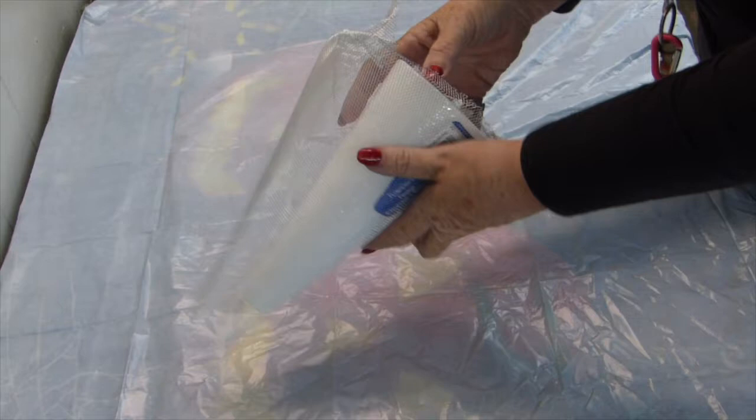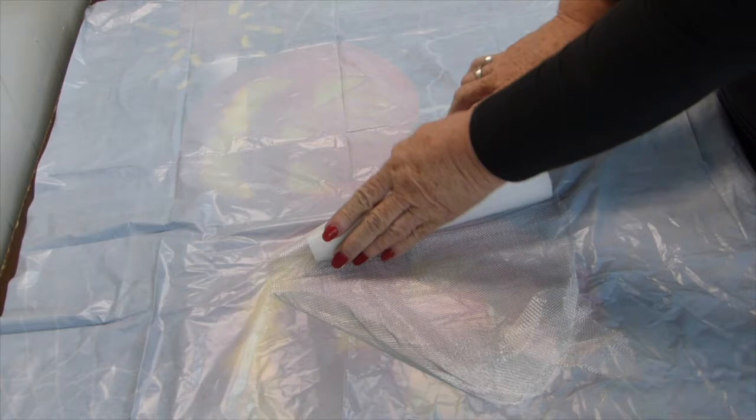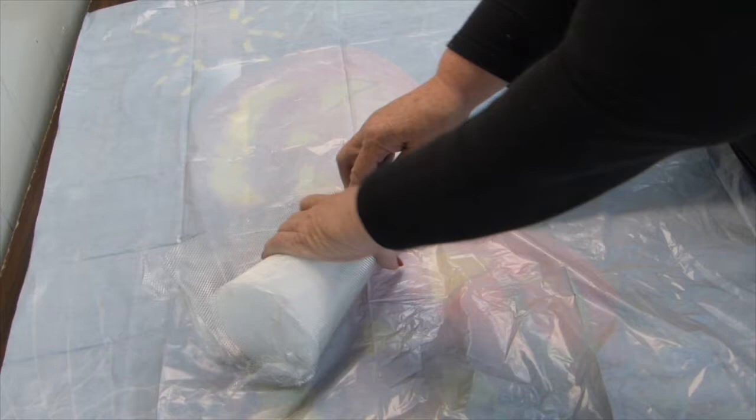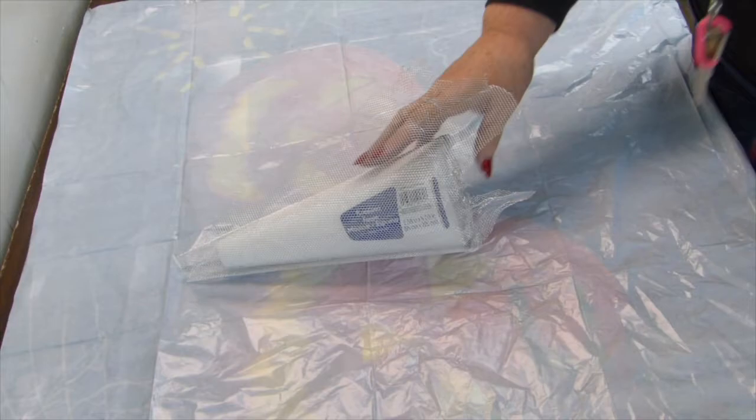I have a little styrofoam cone over here that I'm going to use to get the shape of the wire. So I cut off some of the mesh and I'm just rolling it up around this cone just to get the shape. I think I'll roll it a couple of times so that there'll be more than one thickness to give it some stability. I'm going to mash the ends down and cut off some that I don't need.